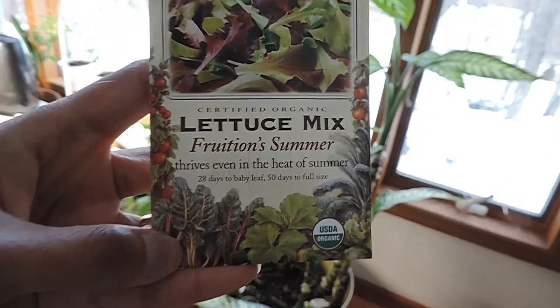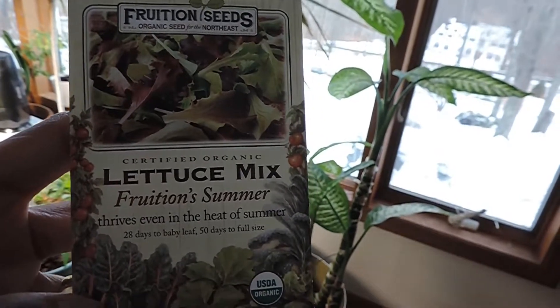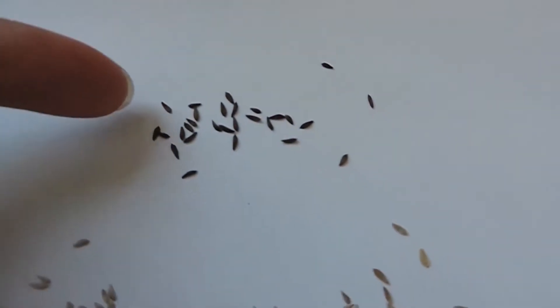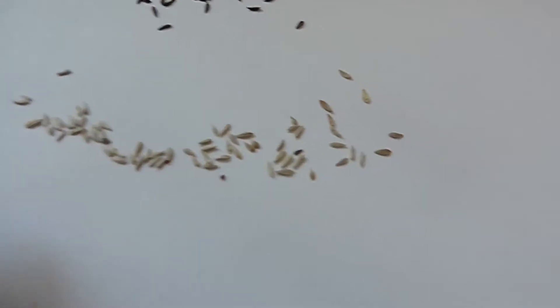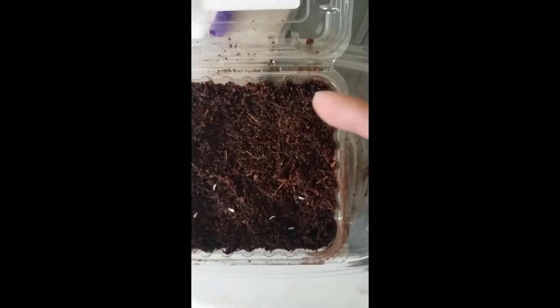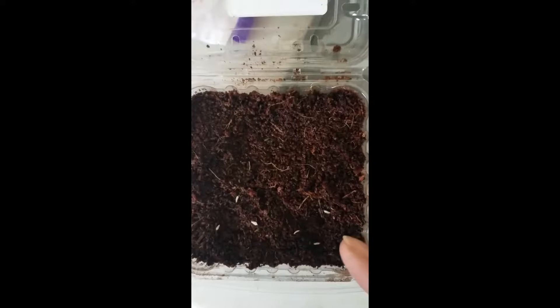This came from a mixed seed packet. I wanted to see what the individual seeds came out to. What I could determine was there were these blackish seeds, and then there were slightly whitish and slightly yellowish beige seeds. So I did three of each: black seeds, white seeds, beige seeds.